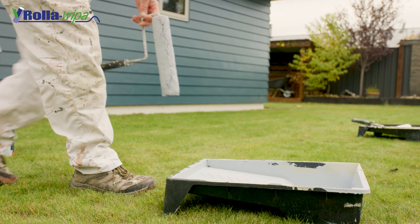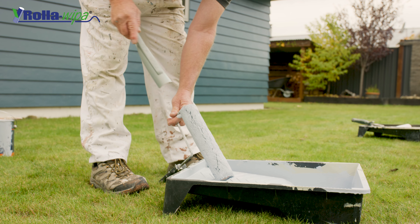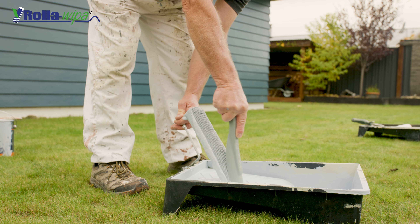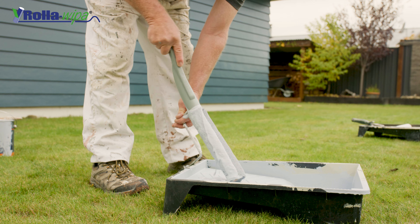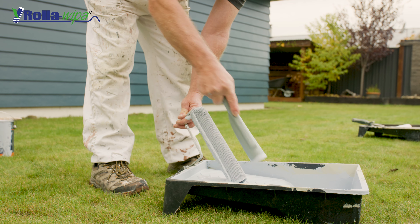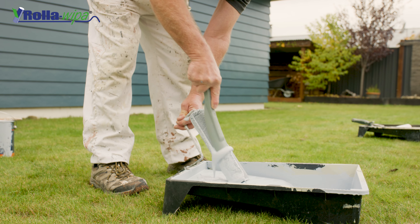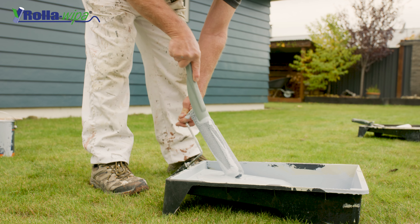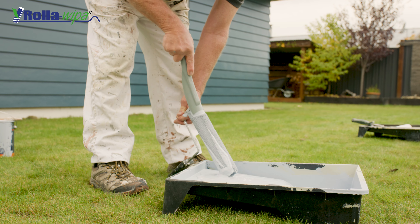When you've finished painting, use your roller wiper to remove the excess paint from your rollers. This will make it easier to clean. Hold the roller by the handle and place it in the tray, then use your roller wiper to squeeze any remaining paint out of the roller. You'll be surprised how much paint is in there. Keep going until no more paint comes out of the sleeve.